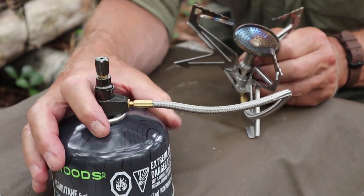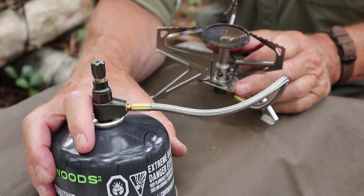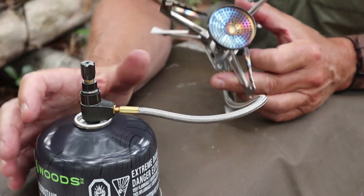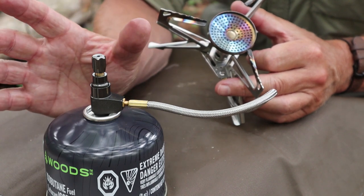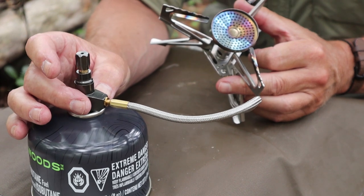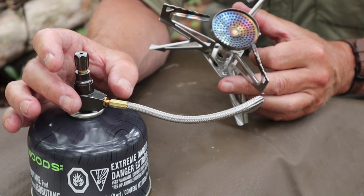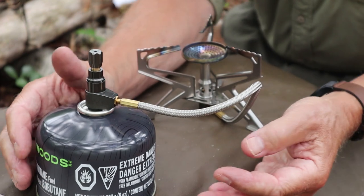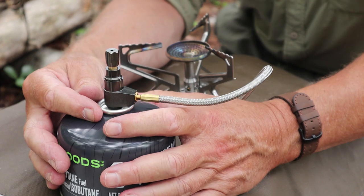It's a gas pressure regulated stove — so why is that important? You can buy other remote gas canister stoves that are less expensive, but I can almost guarantee — because I have a few — they do not come with a gas pressure regulator like this. So what is the point of a gas pressure regulator, and what does it do for you that makes it worth spending a little bit more money? Number one, it has all to do with regulating the pressure of the gas as it comes out of the canister.